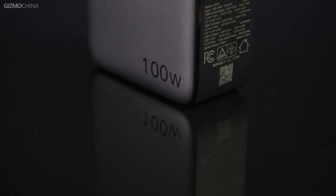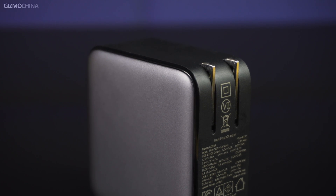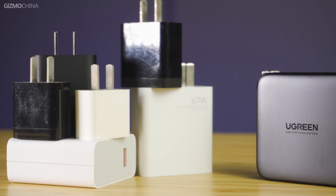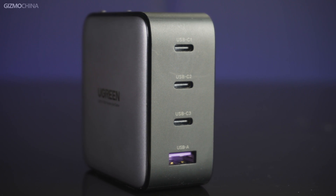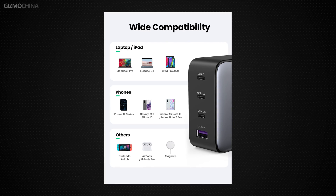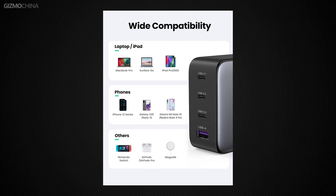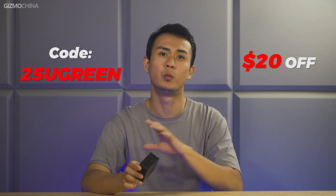After the above testing, we know how great the Ugreen 100W 3C1A GAN Fast Charger really is. It's foldable and smaller than most chargers of the same power. It has four ports, meaning you can charge all four devices at the same time. It has a superb range of charging protocols, so all your devices are capable of fast charging. As for price, 79.99 is not very cheap, but with a discount code you can get it for 59.99 — under 60 bucks — which I think is still worth the purchase.